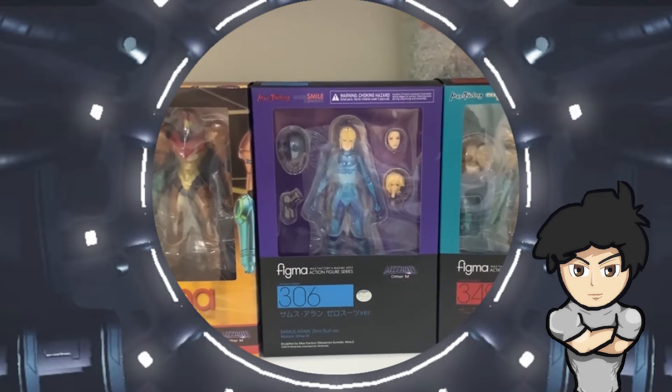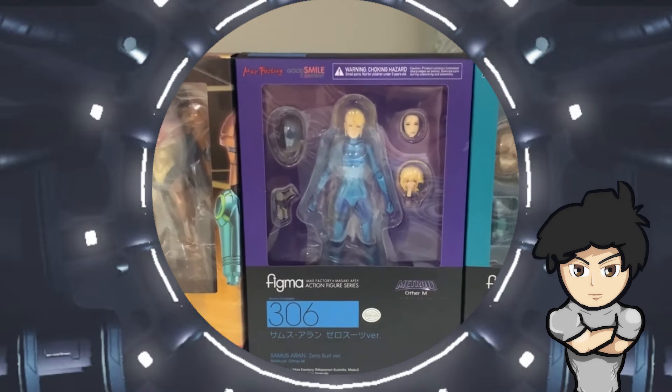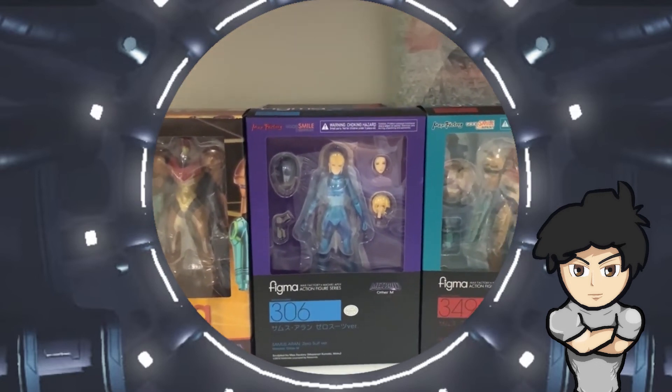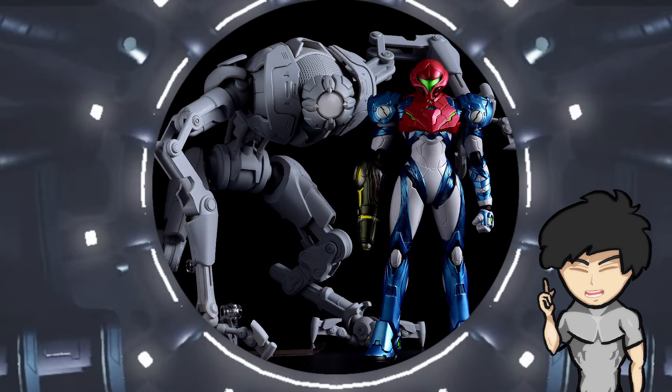I have previously ordered the Prime Corruption Varia Suit Figma and the Other M Zero Suit Figma from PlayAsia as well, and they both cost me around $120 AUD, which is about $70-$80 USD. Most of my items come in pristine, immaculate condition, so I can honestly in good faith recommend others to use PlayAsia if they want to order figurines.